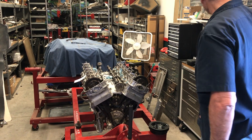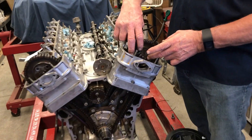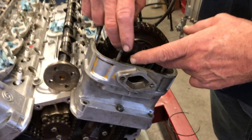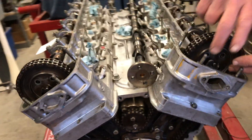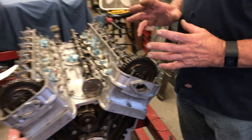The camshafts are up here. These are the timing sprockets on the camshafts — this is B bank, that's A bank. We're going to be dealing with this one first. We have to get the camshafts lined up correctly relative to the timing marks that we just set.